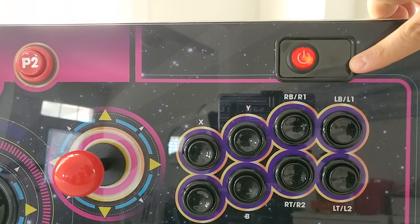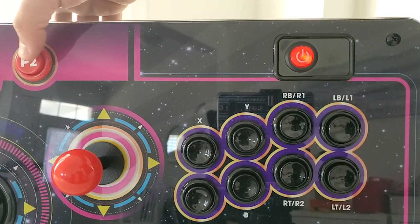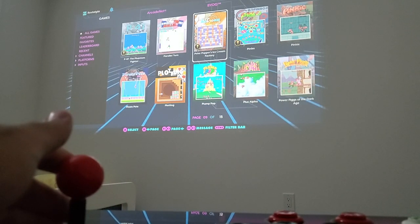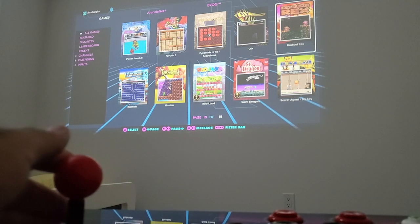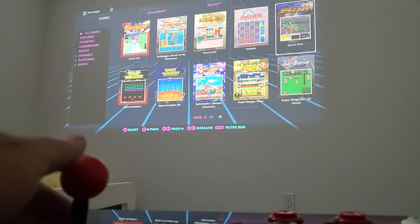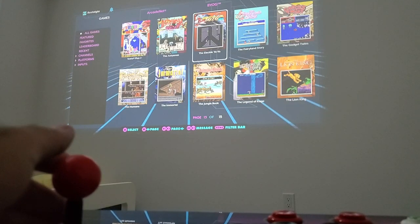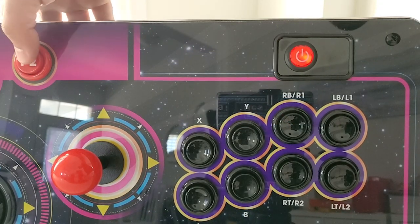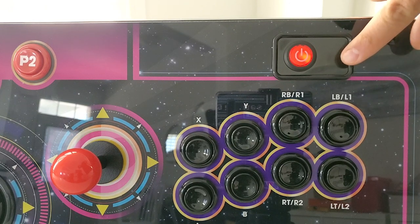One really nice feature of the control deck is that you can connect it to the Legends Console via Bluetooth, but you also have the option to hardwire a USB connection. When I first got this out of the box I had Bluetooth connectivity issues — dropped connections, desyncing, heavy input delay, and even double inputs. I reached out to AtGames and they were very quick to identify the problem and provided updated firmware that substantially improved things. The control deck can also be used as a third-party controller on PC for modern fighting games on Steam.